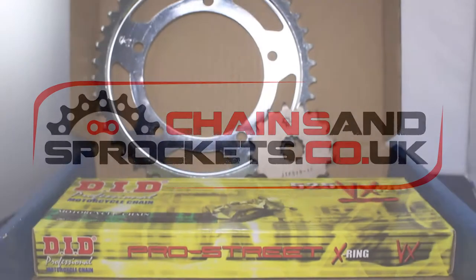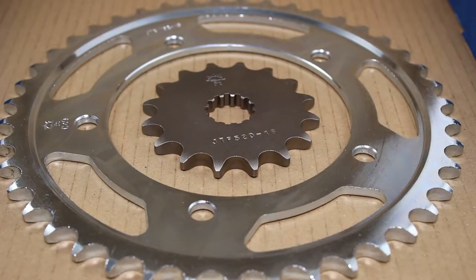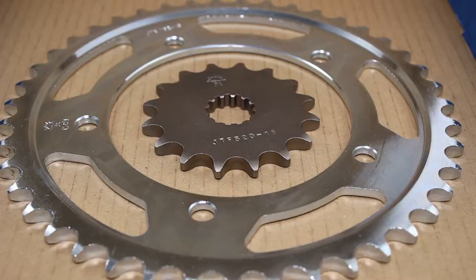This chain and sprocket kit is for the popular Suzuki GSX-R600 sports bike. It fits all model years from 2006 to 2010.